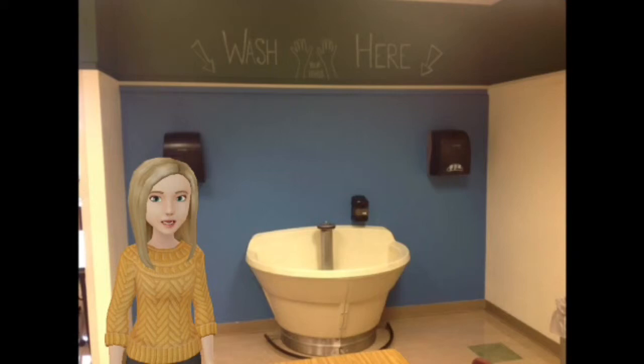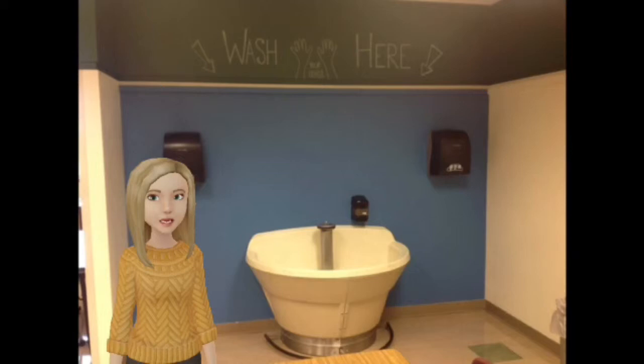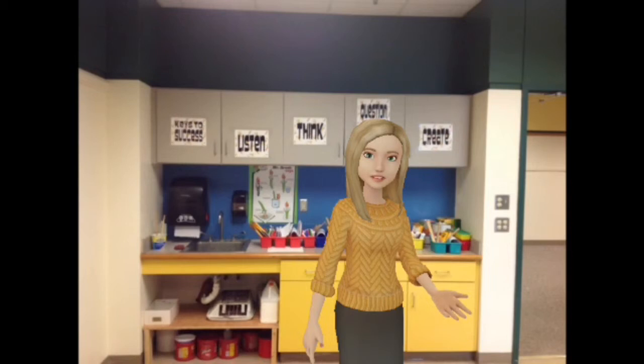Over here we have our large sink — our hand washing sink. We should have about four or five people back here at a time; any more than that and there's just not enough room. This is the sink we use for washing up our hands, but we don't use this sink for washing up our paint brushes or our paint trays or any of that stuff.